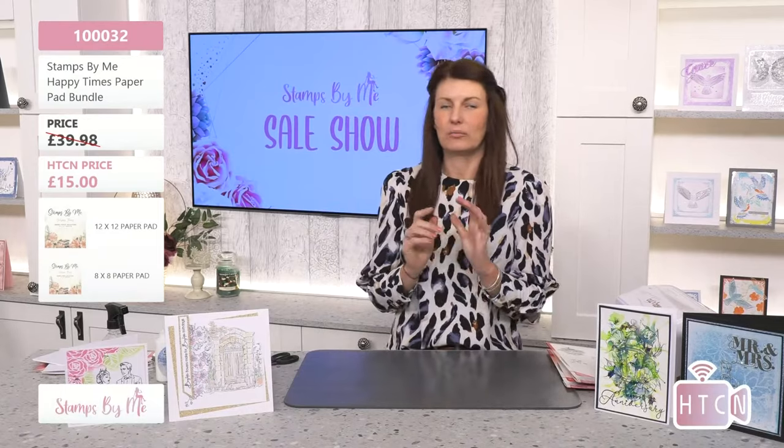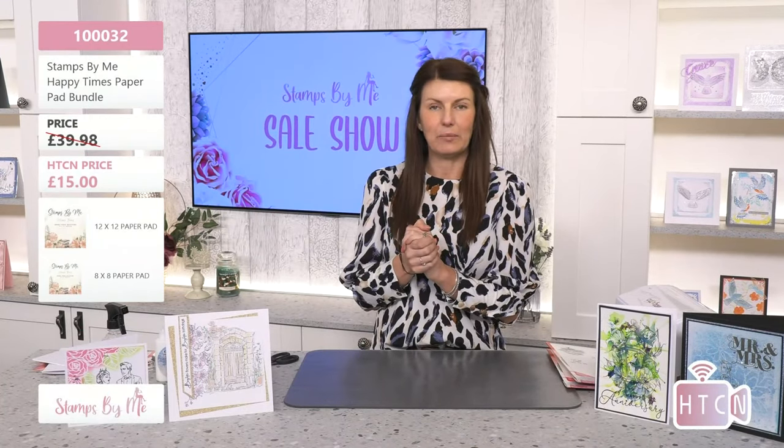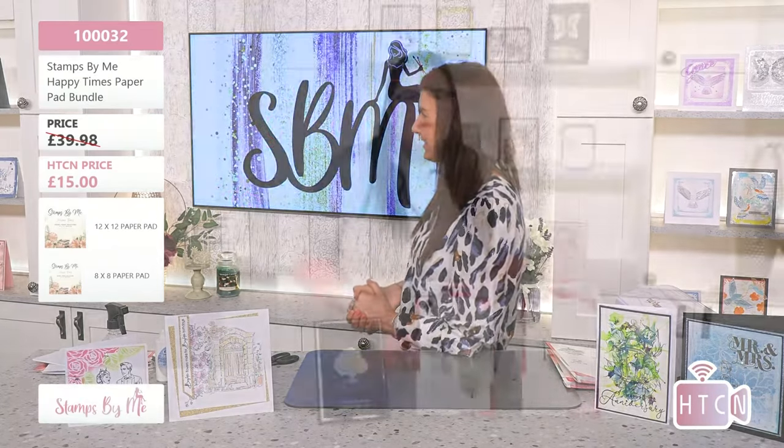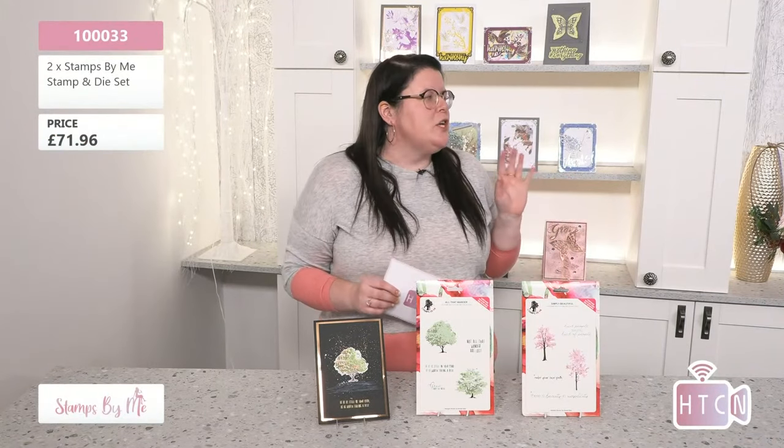It's extremely busy on the website right now. Stay tuned for the rest of the products in the show because Helen's got some even better savings for you. We'll go through the products, do a couple of demos, and then have a good crafty chat for the rest of the evening.